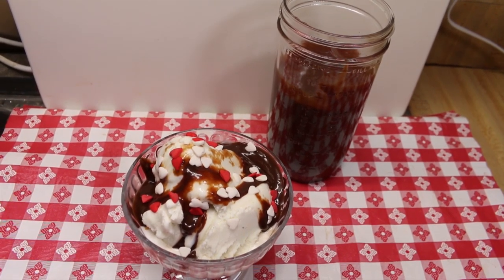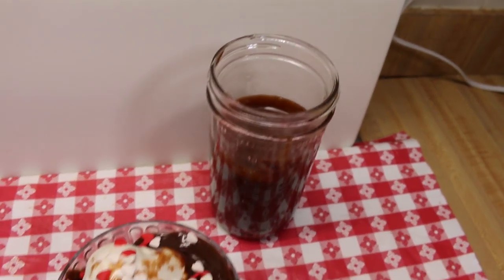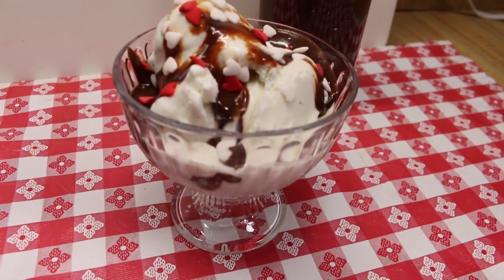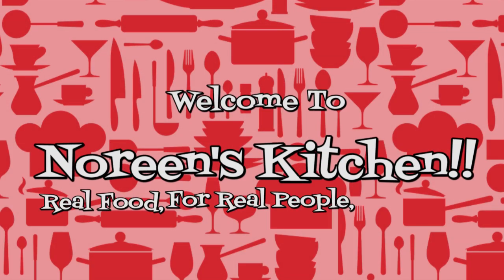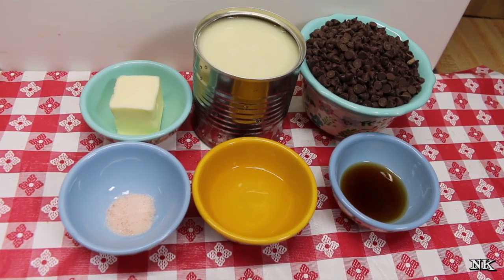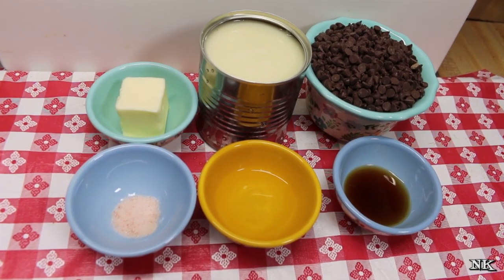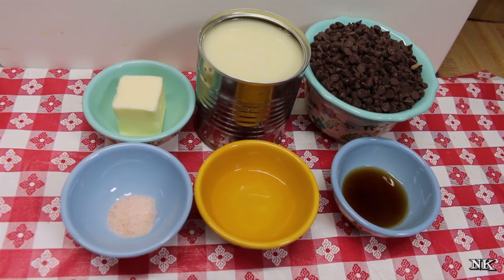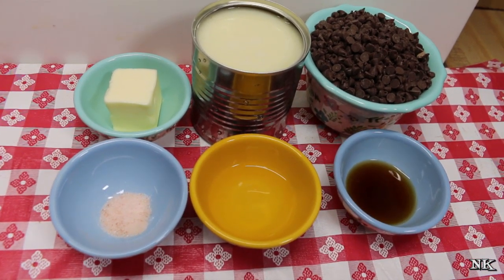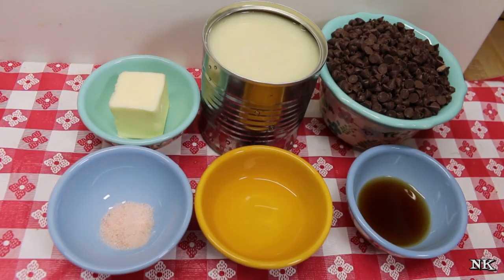Welcome back to the kitchen! Today we have a Valentine's special — we're going to show you how to make quick and easy hot fudge sauce that you can use to make sweetheart sundaes for your family. Nothing says I love you like chocolate, and this is a really easy way to have a lovely little treat on Valentine's Day. You can make little hot fudge sundaes with some vanilla ice cream and Valentine's sprinkles, and it's not going to break the bank.